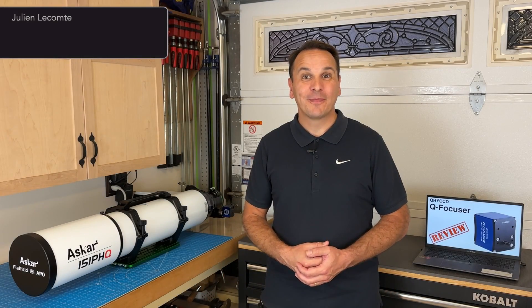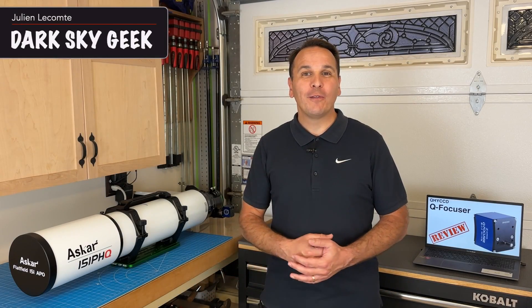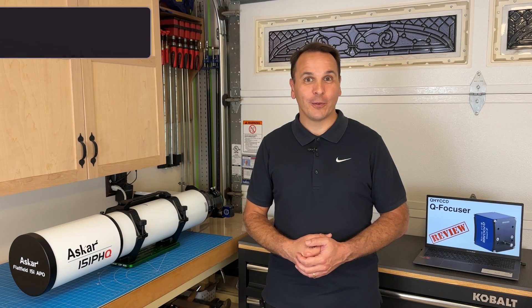Hey guys, welcome back to the channel. Today I am going to do a quick review of the new QHY Q-Focuser.